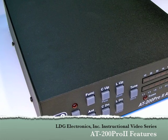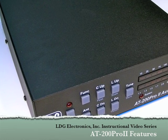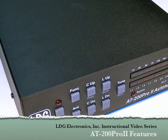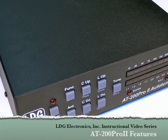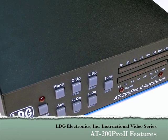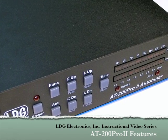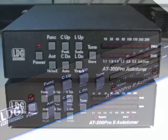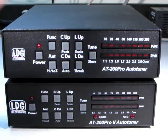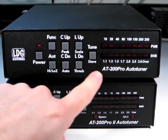Hello, and thanks for purchasing the LDG Electronics AT200 Pro 2 200-Watt Automatic Antenna Tuner. The AT200 Pro 2 tuner is a perfect match for today's higher power HF radios and amplifiers with up to 250 watts of output. The AT200 Pro 2 is very similar to the original AT200 Pro, with some new features.